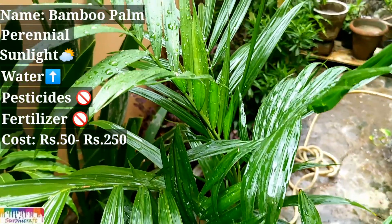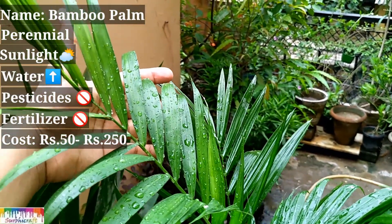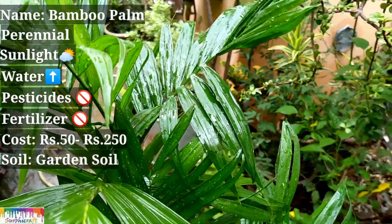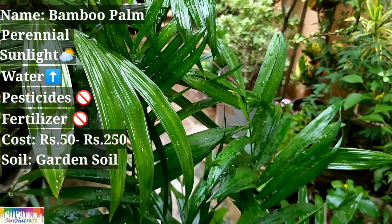My suggestion is that you get a small height or a new plant which will grow on your terrace. Now let's talk about the soil — you can put this plant in normal garden soil. You don't need any fertilizer or fancy stuff.